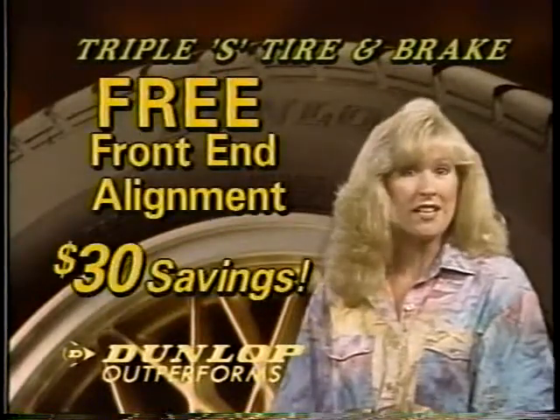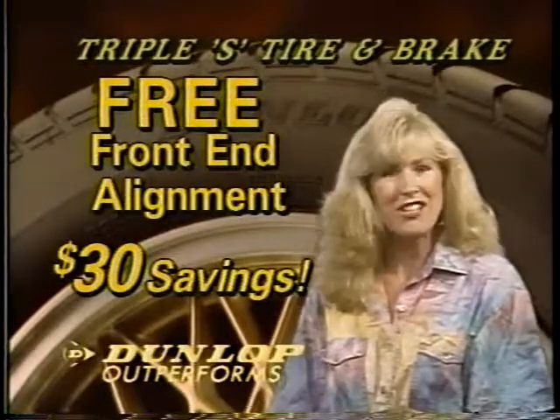When you buy the SP4 or any Dunlop, you get a free front end alignment. That's a $30 savings alone.